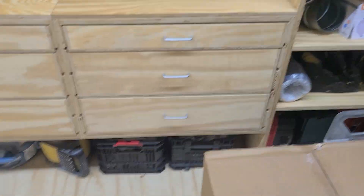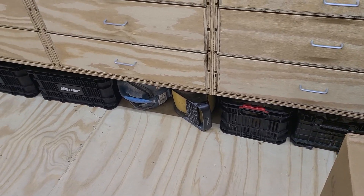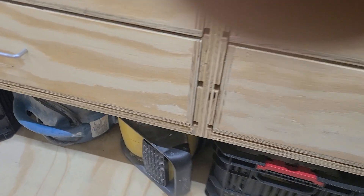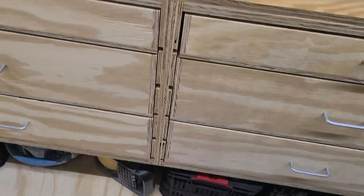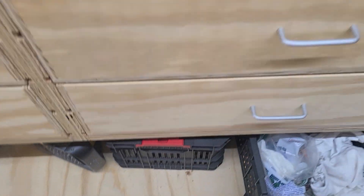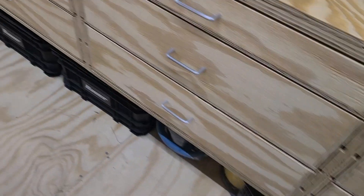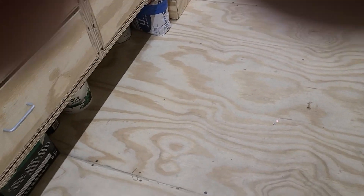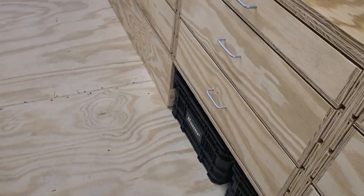And then here on the bottom, we've got crates and totes full of P-trap parts. There's a fan and our nail bags, rags, quickset mud, paint, and other nails under there.